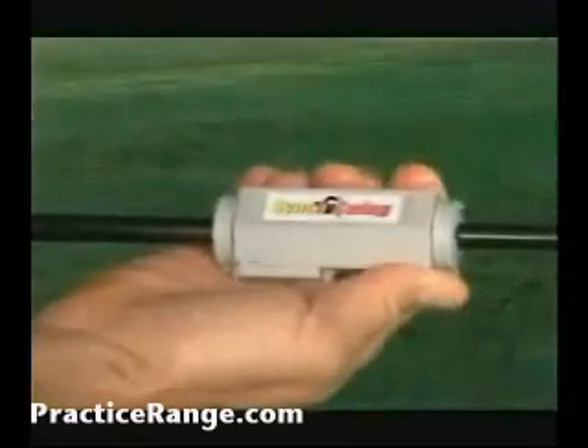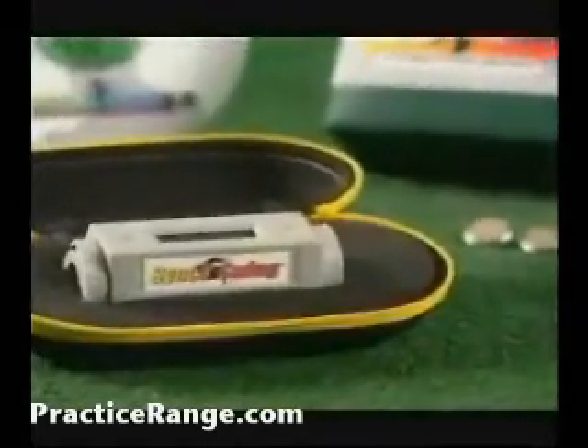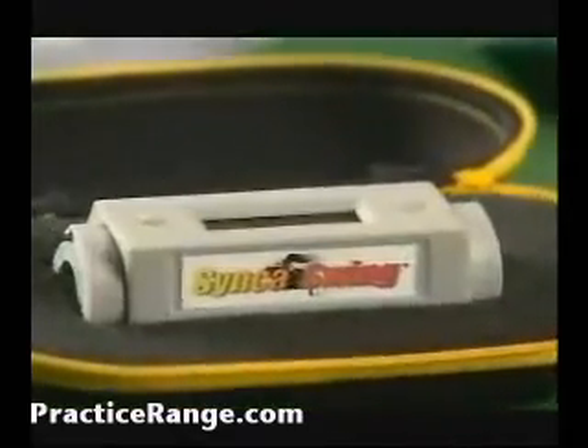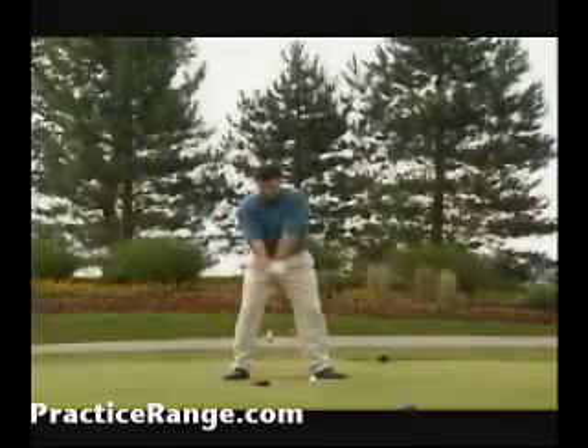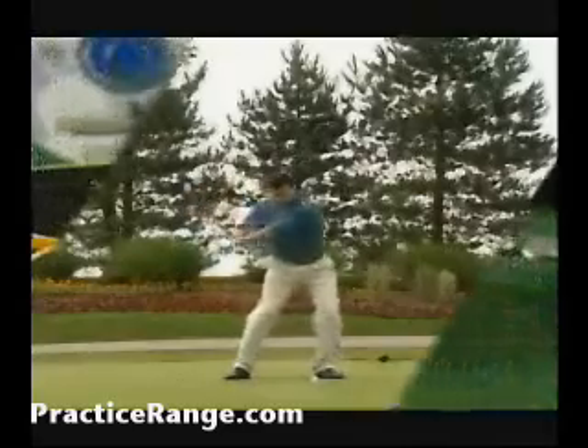Unlike any other product, it analyzes and displays both your swing timing and club head speed instantly with precision accuracy. One of the most impressive aspects of Sync-A-Swing is that the timing analysis is based on your own natural timing, not someone else's idea of what is a perfect swing or some general timing.